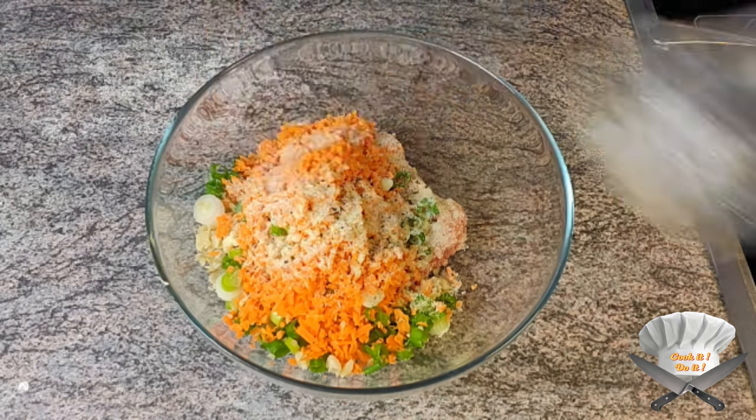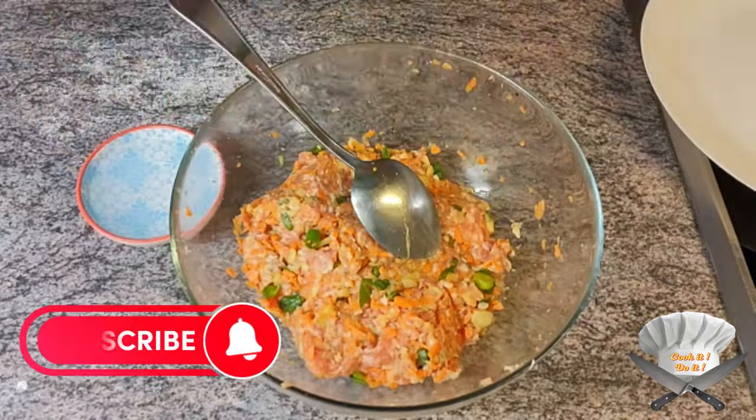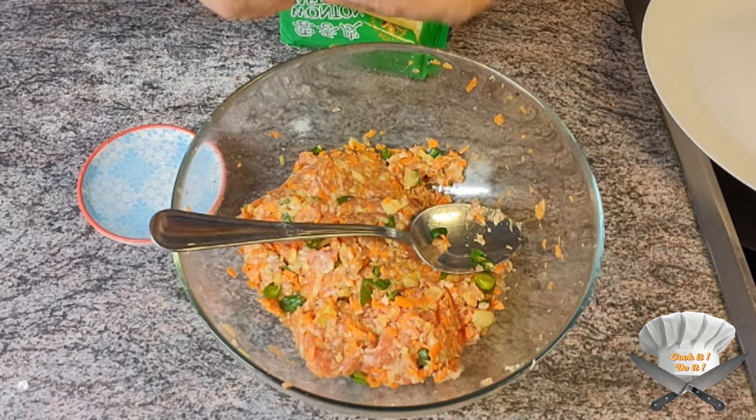Mix well. Buy dumpling dough in your local Asian store. Dip some water with your finger on the sides and fill it up like this.